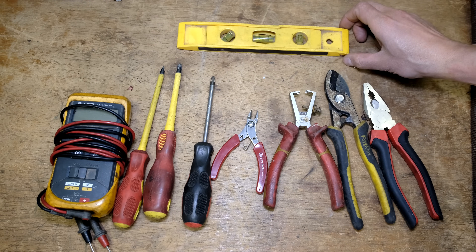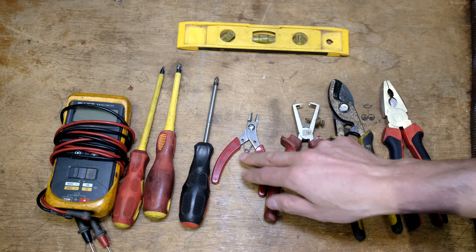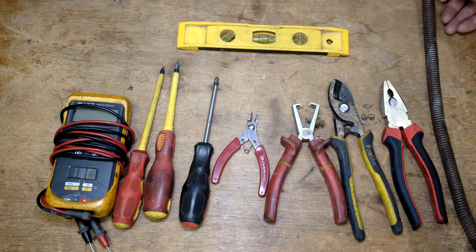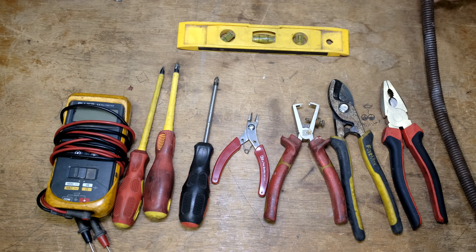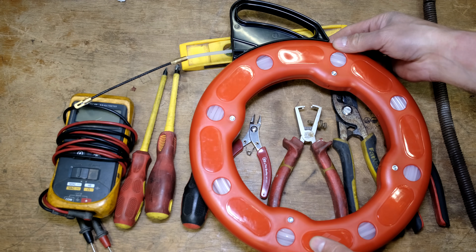The following tools will be useful: a spirit level to make sure your DB board is horizontal, pliers, cable cutters, wire strippers, side cutters, star screwdriver, flat screwdriver, and a multimeter. If you are bending the conduit you might find a spring useful for bending. This is a fish line to pull the cable through the conduit.